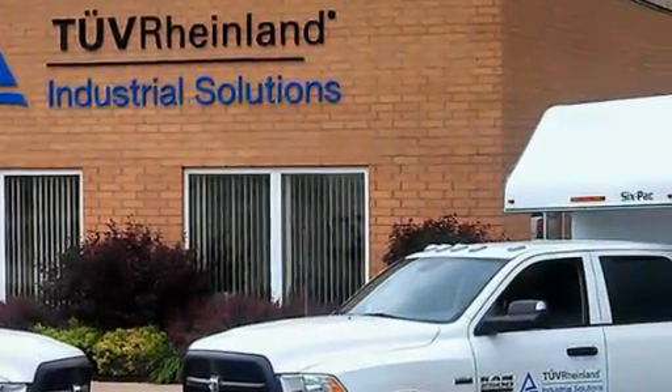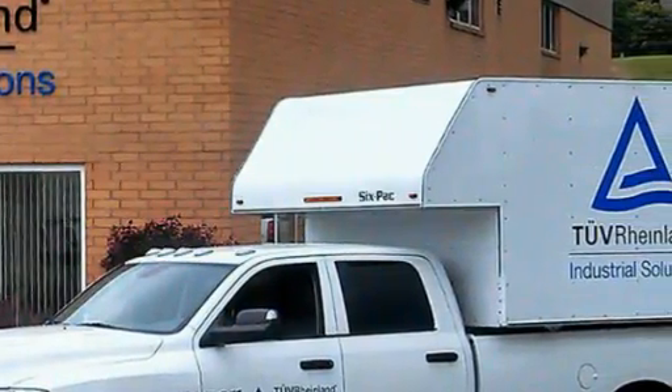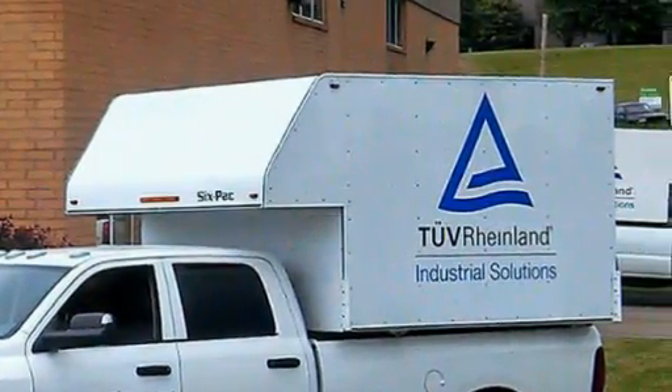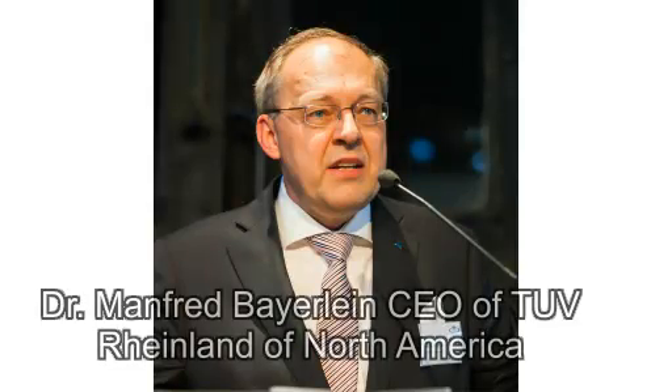TÜV Rheinland expands mobile radiography capabilities. The mobile trucks are versatile, can go out to remote terrains, and offer convenient on-site inspections of welded material and castings, including piping systems, tanks, pressure vessels, and steel bridge components.